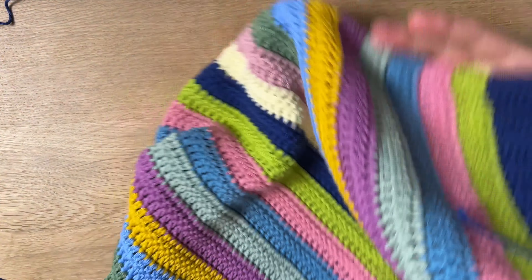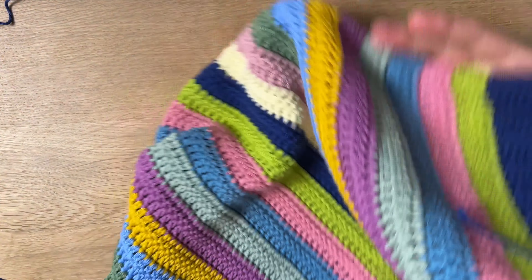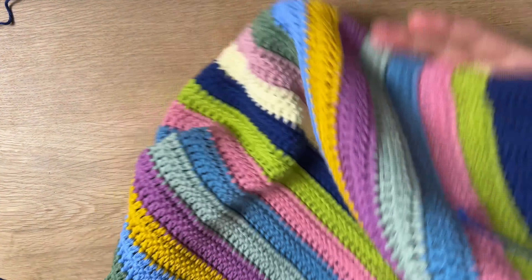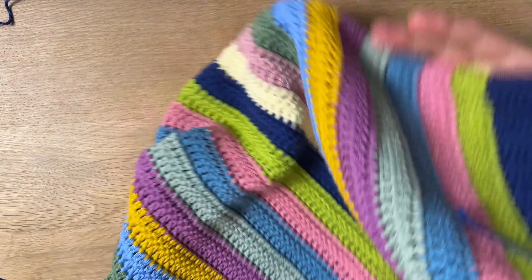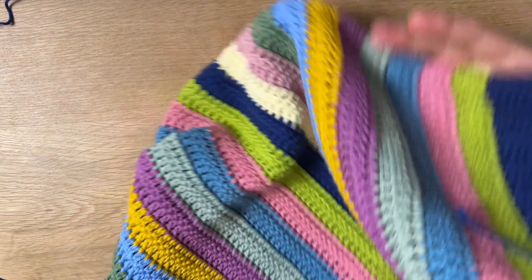Put the first double crochet in that same chain two stitch because it doesn't count as a double crochet, then one double crochet in every stitch all the way down — just repeat the exact same process. This repeats all the way until you reach the length you want. I'm going to about 10 or 11 inches, which is about 22 rows for me, but it might be different for you. Just keep following the same pattern of one double crochet in every stitch, and repeat the exact same thing for the back panel as well.